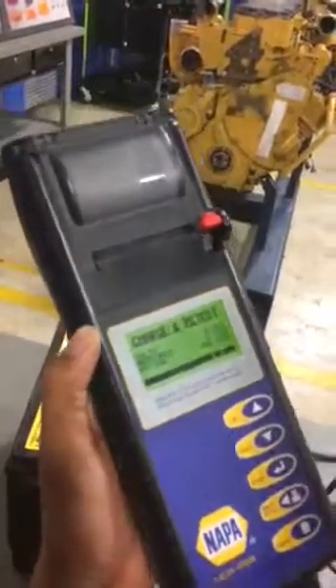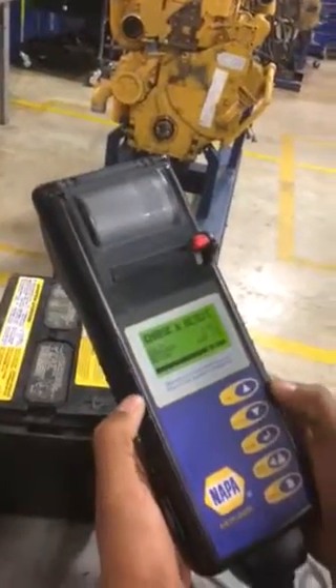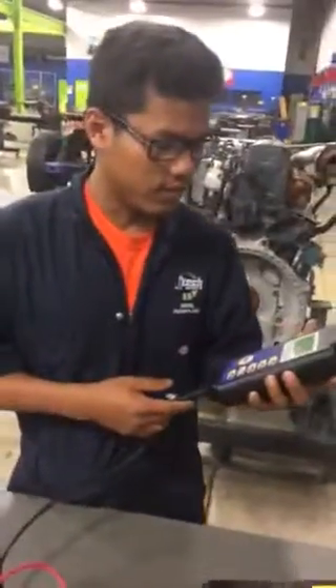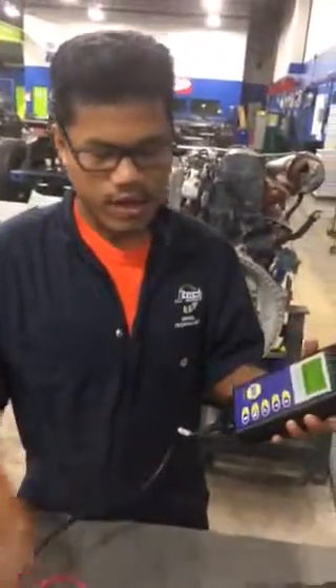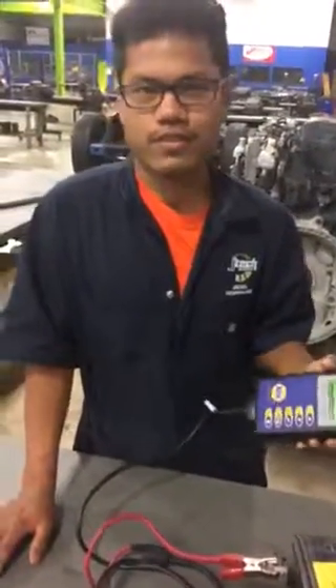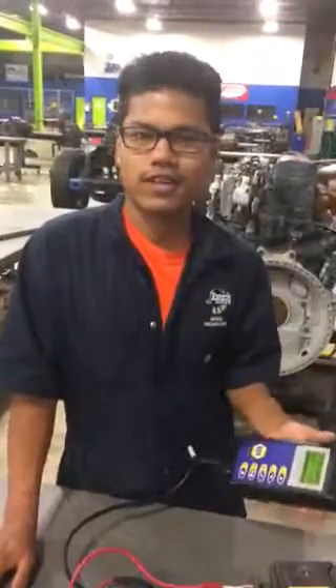We need to charge and test it. So we have to charge the battery. About $8 after that, we have to take the test — it should be $12 or something. Thank you.